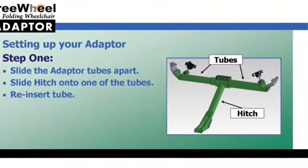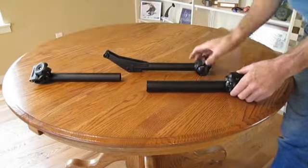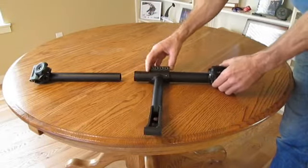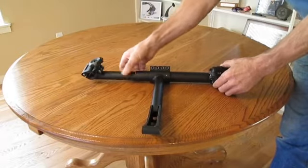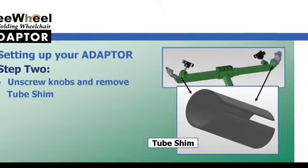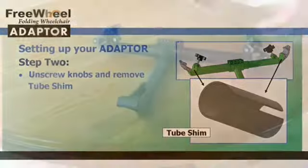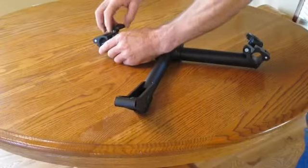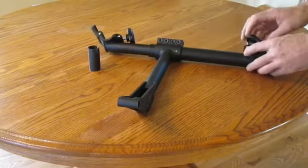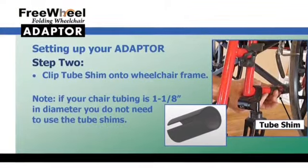You will now be putting the adapter together and setting it up for your wheelchair. This section of the video shows how you separate the two tubes and slide the hitch onto the tubing. In step two, unscrew the large knobs on the tubing and remove the tube shim on each end. These should be clipped onto your wheelchair frame.